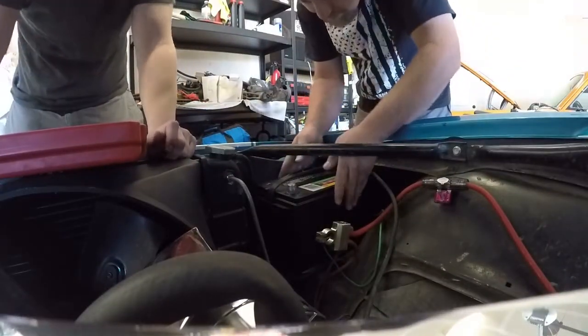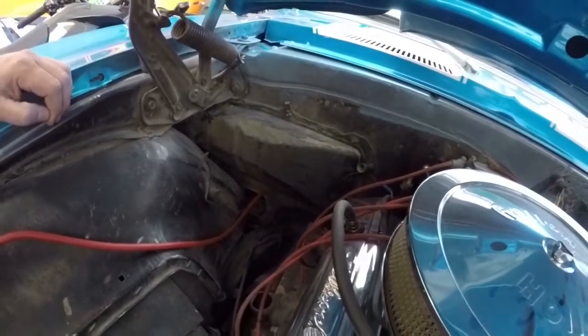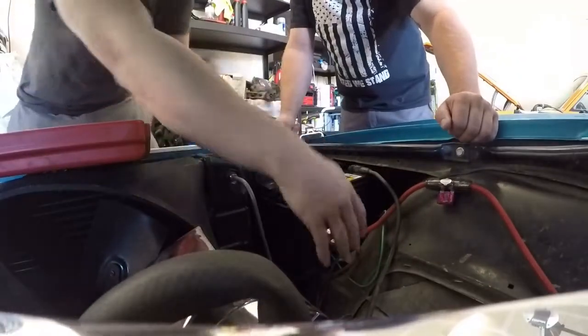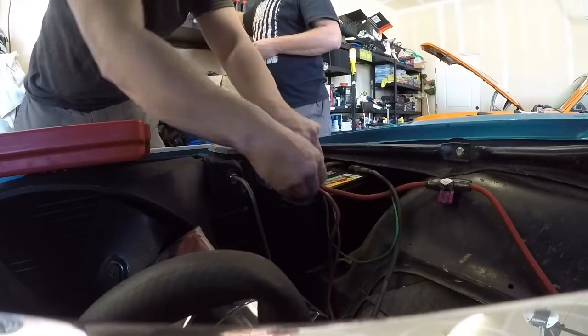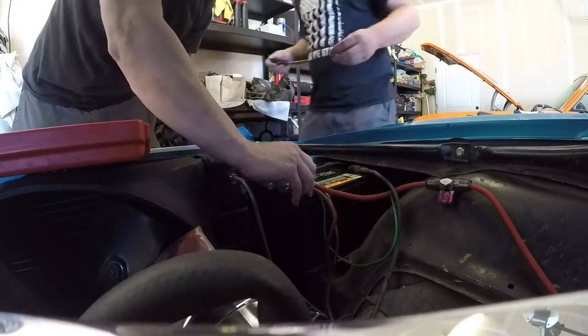Let's go ahead and throw the positive on. This does have a full sound system in it — you can see the wires running right back there. We'll maybe take a look at that ground in the trunk in a minute, but for now let's go ahead and throw the positive on here.